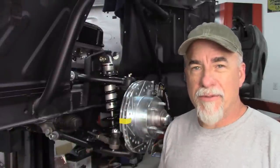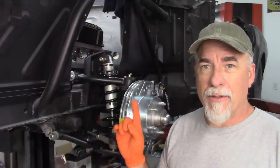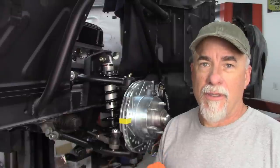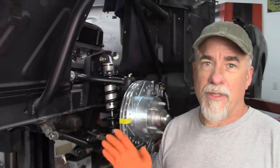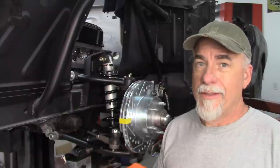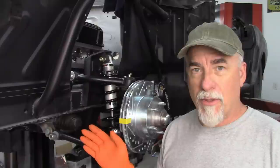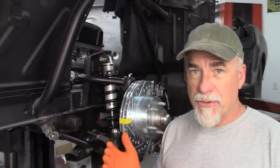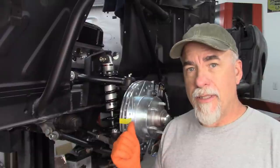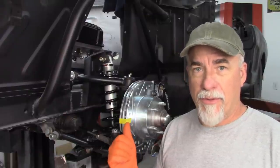Hey gang, welcome back to another video here at JDaddy's Garage. Today I'm going to be working on the Brooklyn Pony — the building of a '66 Mustang convertible from a rusted hulk. Most of this car is built from Dynacorn parts, pretty much new from the ground up. In this build I had put in a TCI suspension system that was provided by the owner.